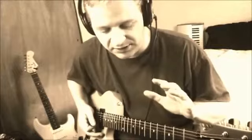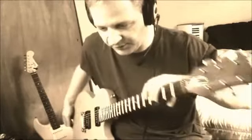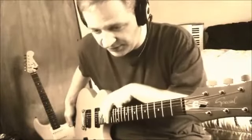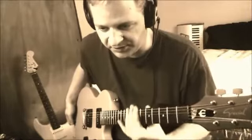You can intonate in one of three positions — here, here, or here. Seventh fret position — that's where I intonate for.